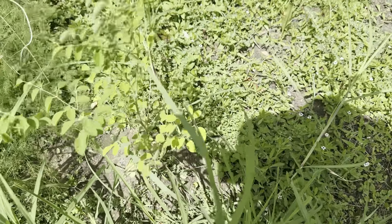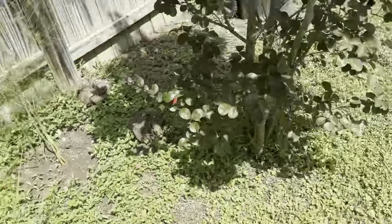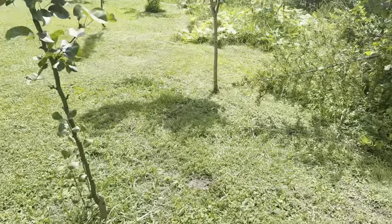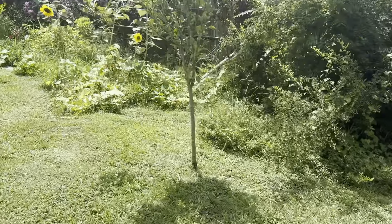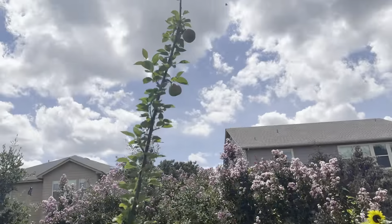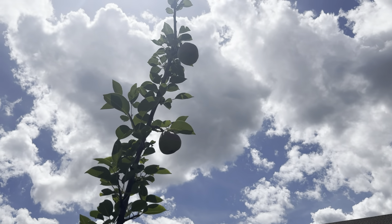Y'all know about the ones I planted way out there. We're going to work our way this way. Here are the rest of the pepper plants — bell pepper plants. All bell peppers. All of them are in the shade or near the house. They cannot take the heat.